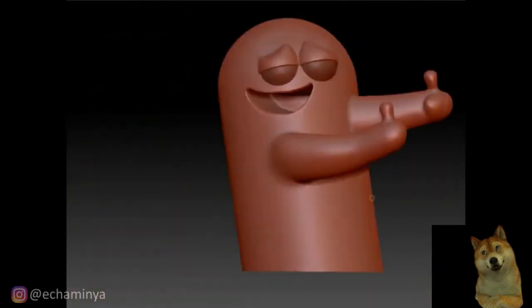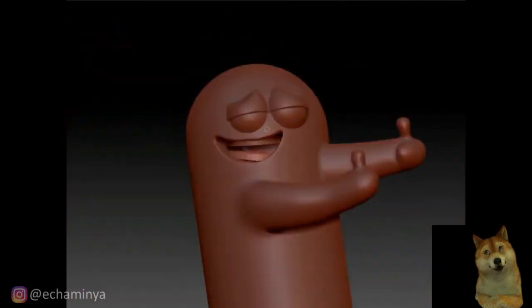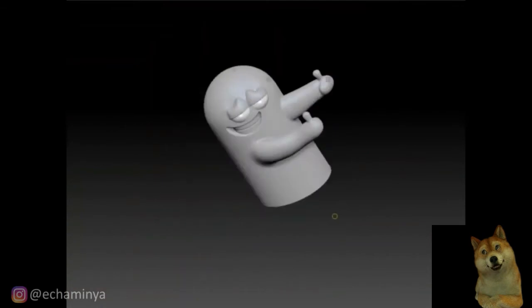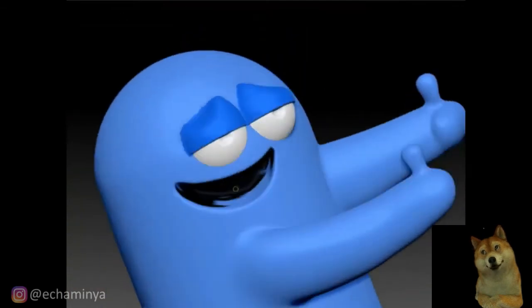Masked out everything and created the mouth, then put some teeth in. You can see the teeth there. Then I made the eyes a little bit more realistic.